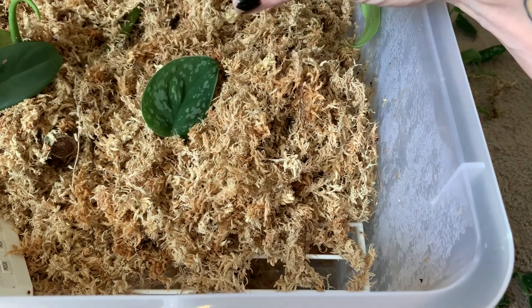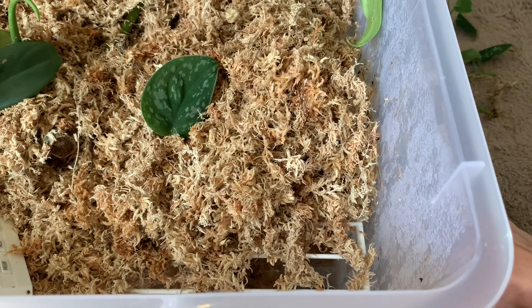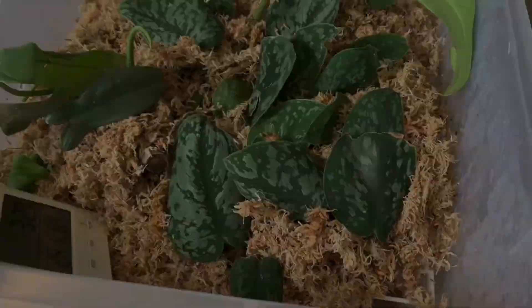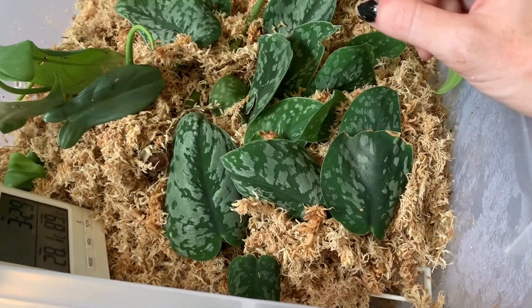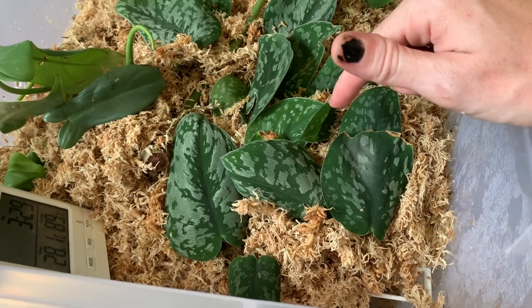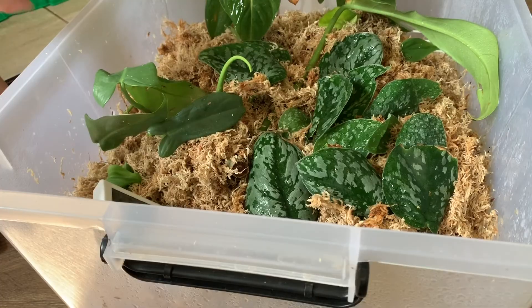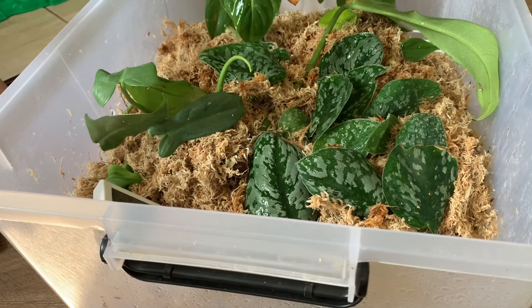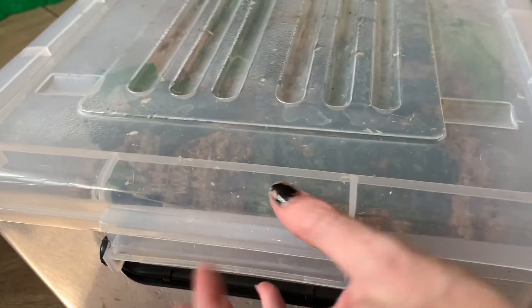Make sure the stem and node is completely into the moss. My moss is feeling a little dry so I'll give it a good mist to make sure the moisture is up. I'll pop the lid on to keep the moisture contained.